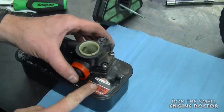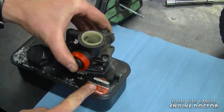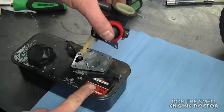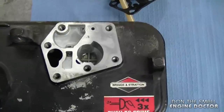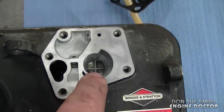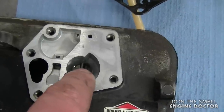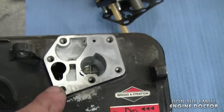Once all the screws are totally loosened up just lift up the carburetor. When you take the carburetor off you want to look inside over here to make sure there is no water or dirt. It doesn't look too bad right now. However I will be cleaning this small part over here, but overall it's not too bad.